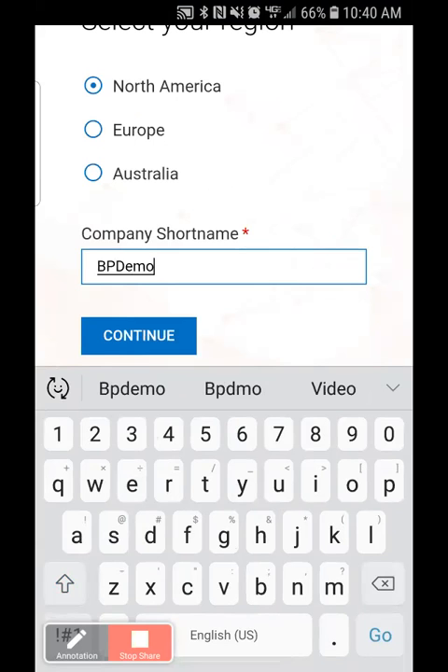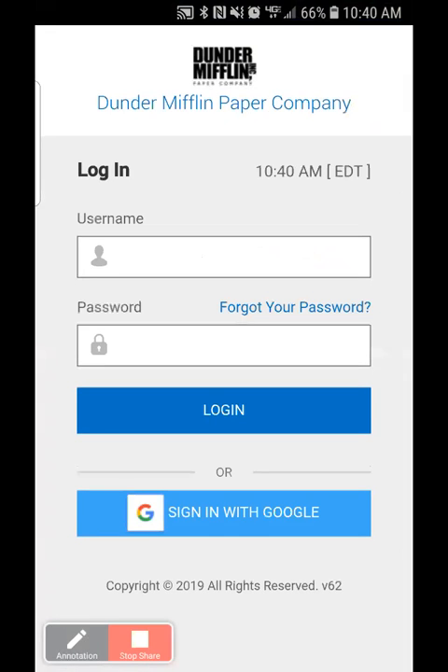And then I'm going to continue. It's going to bring me to the login screen where I can simply enter my username or my password. Depending on the phone you're using, you will also have the ability to use biometrics — either fingerprint or facial recognition. That will be dependent on your phone if it is supported.